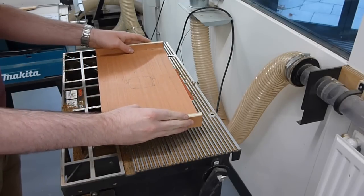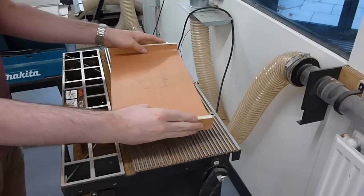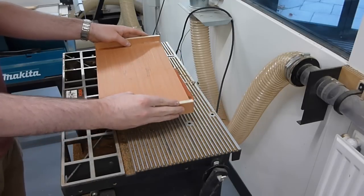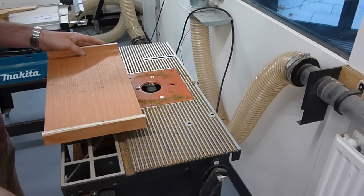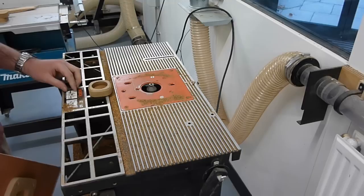You'll notice I'm running round the part twice, and that's just to make sure if there's any rattle of the tea light within the socket that all of the parts are done properly, and that should produce the chamfer correctly onto the tea light.